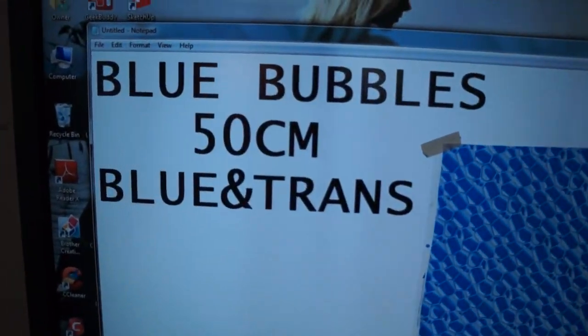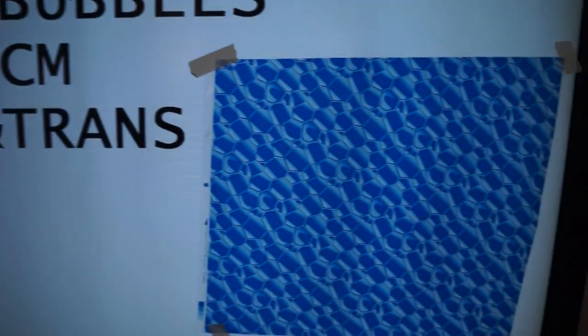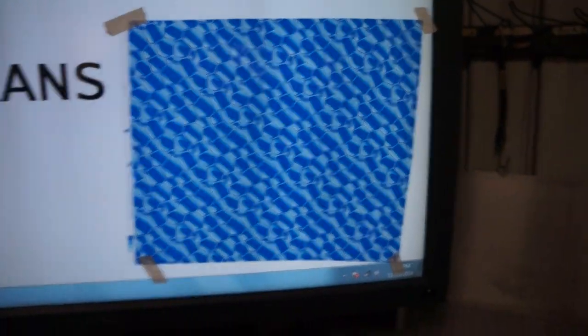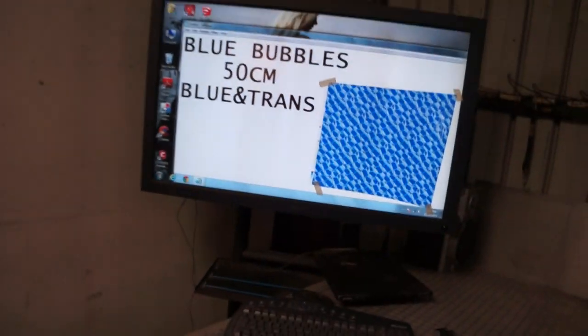We call this Blue Bubbles. It's 50 centimeters wide. It is a blue and transparent film. It's essentially identical to our Redbubble film.